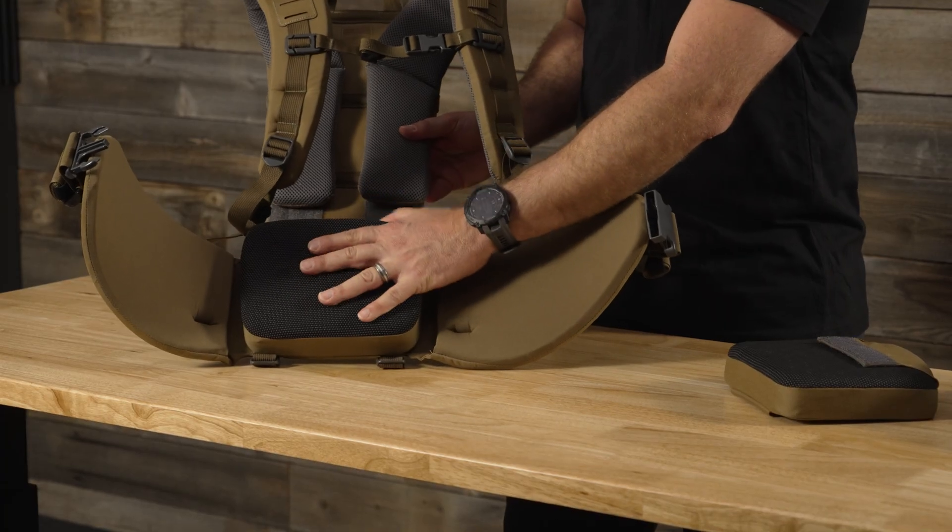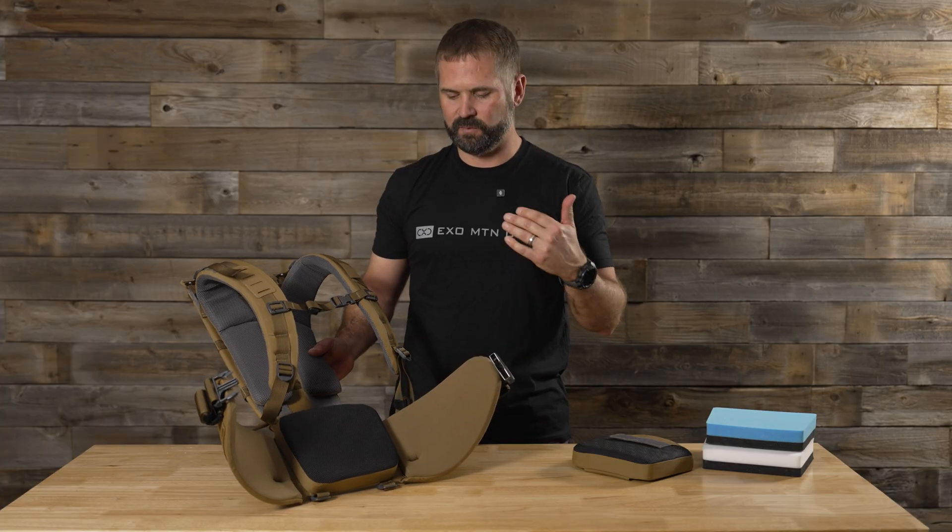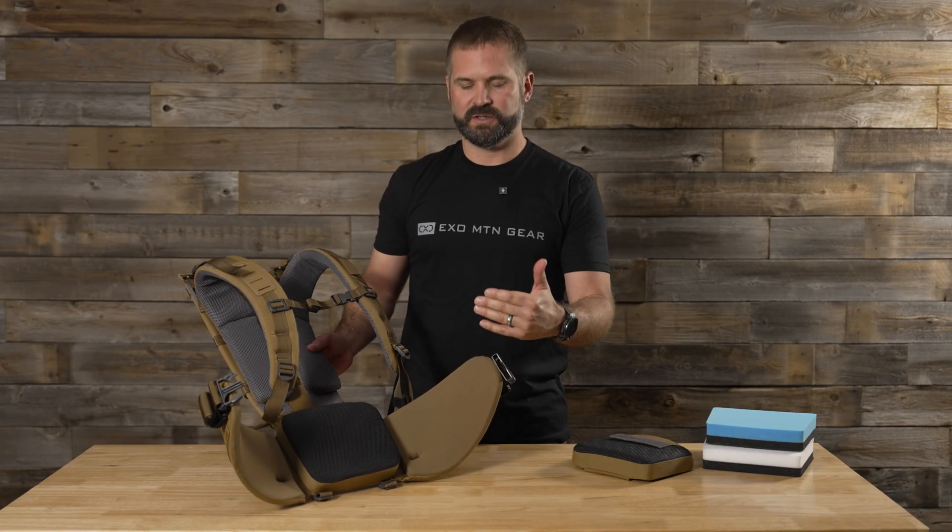We've got a kind of sticky surface here on the outside of the face fabric that's just designed to grab onto your clothes, keep your shirt from riding up, and just kind of hold onto your lower back.